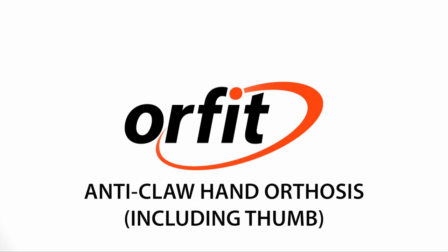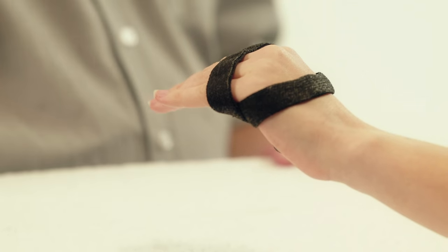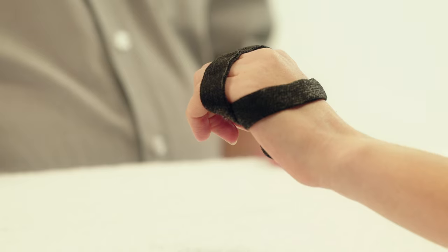Anti-claw hand orthosis including thumb. Here we will demonstrate how to fabricate an orthosis to prevent the claw hand deformity.